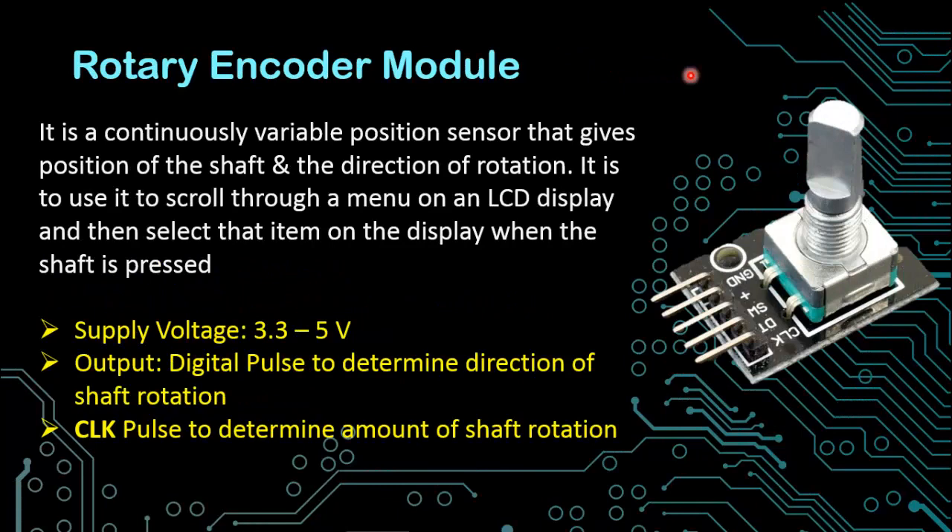The next sensor is the rotary encoder. It is a continuously variable position sensor that gives the position of the shaft and also the direction of rotation. The main purpose of this encoder is to scroll through a menu which you normally display on your LCD, and you can select an item on the display by pressing the shaft — this can also act as a switch. The supply voltage is 3.3 to 5 volts. The output is a digital pulse on the DT pin to determine the direction of shaft rotation, and another output pulse to determine the amount of shaft rotation. This is very ideal as an alternative to 4 buttons used to scroll through a menu.